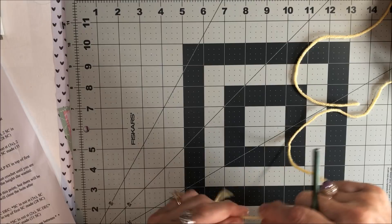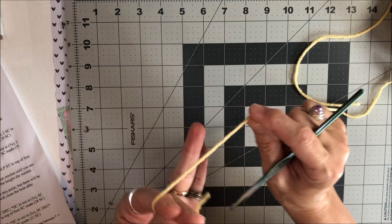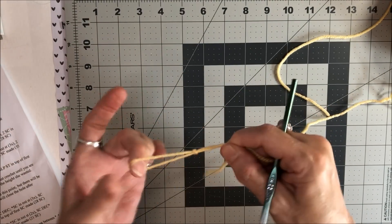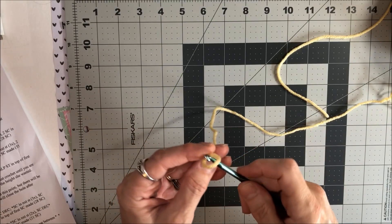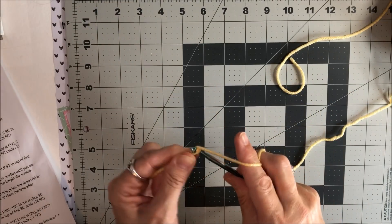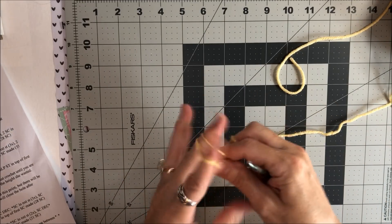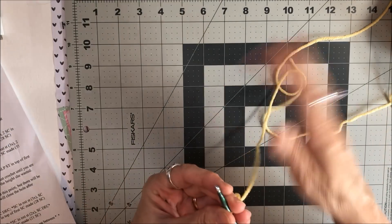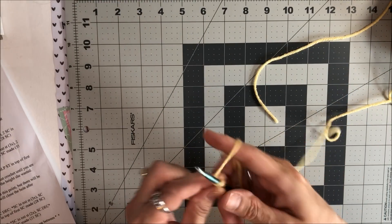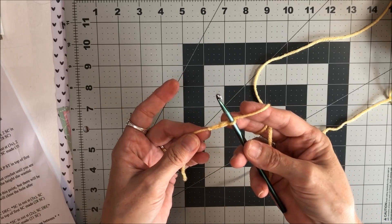For this you're going to start with a chain two. So you make a slip knot — wrap it around two fingers, come up underneath, back over, and then between your fingers, and then just pull your finger off to make a slip knot. Then we're going to chain two — just wrap around the hook, pull through, wrap around, and pull through. And you've got two chains.